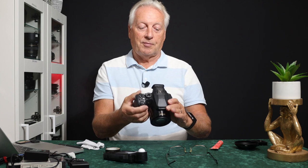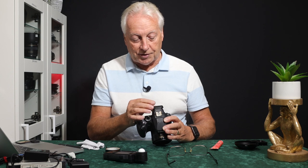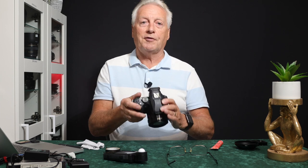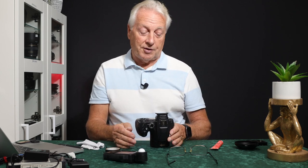That's the eye cup modification. I'll put links in the video description below to where you can purchase it — I got mine from Amazon. It will be an affiliate link, so I do get a slight commission if you purchase through it, but it doesn't impact the cost to you.